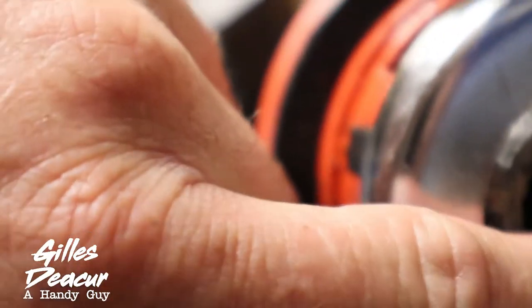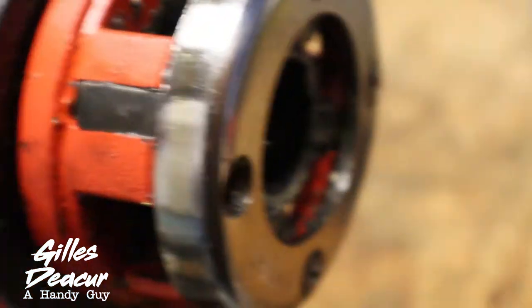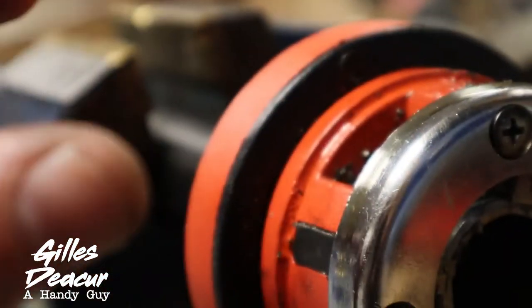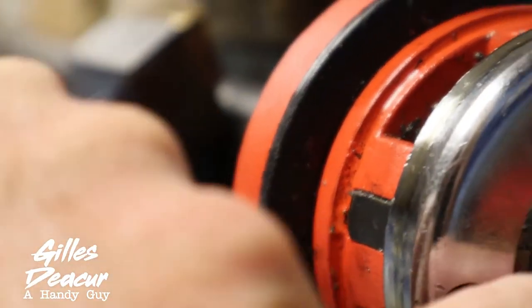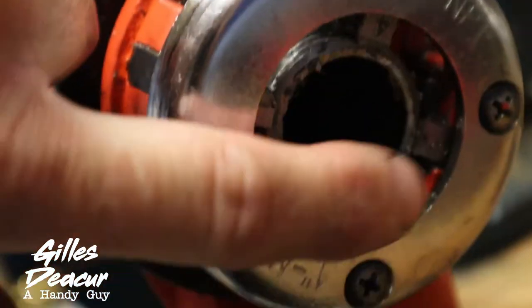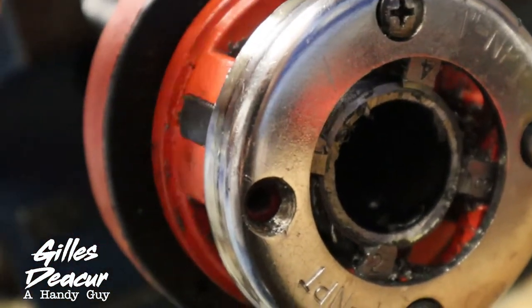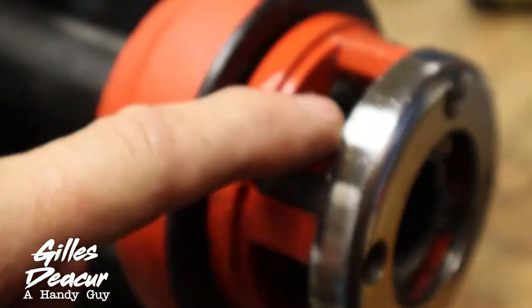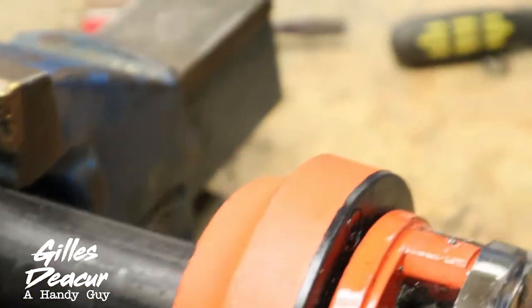I found that to match factory thread depth, I have to get these teeth lined up just about even with the surface of the pipe, and then spin it 2 more turns — which is about 8 of these clicks.